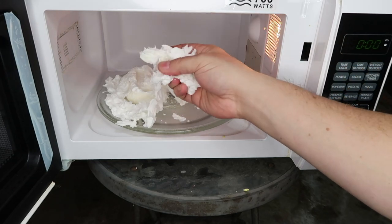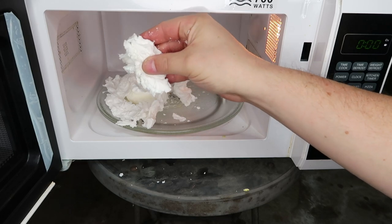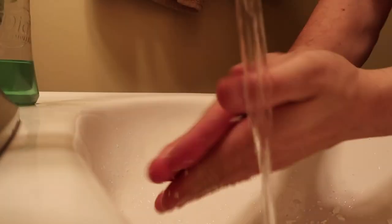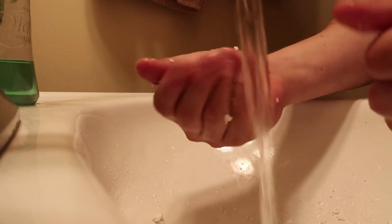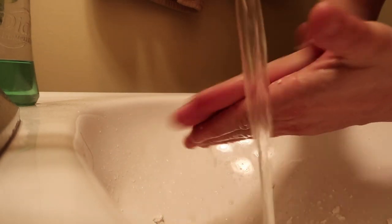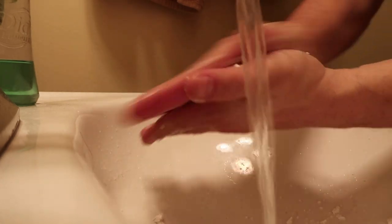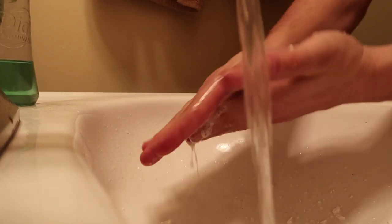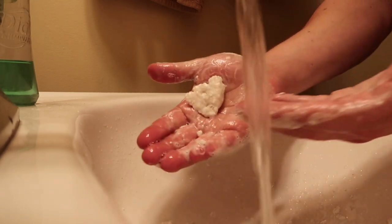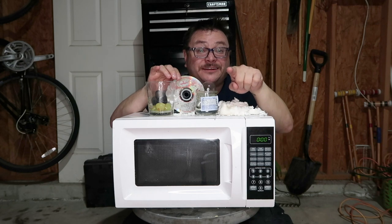Let's check it out — let's head into the bathroom and see if we can still get a lather. The long story short is microwaving Ivory soap ruins it, but... check it out. I'd say that's a healthy lather. Not at home, though.